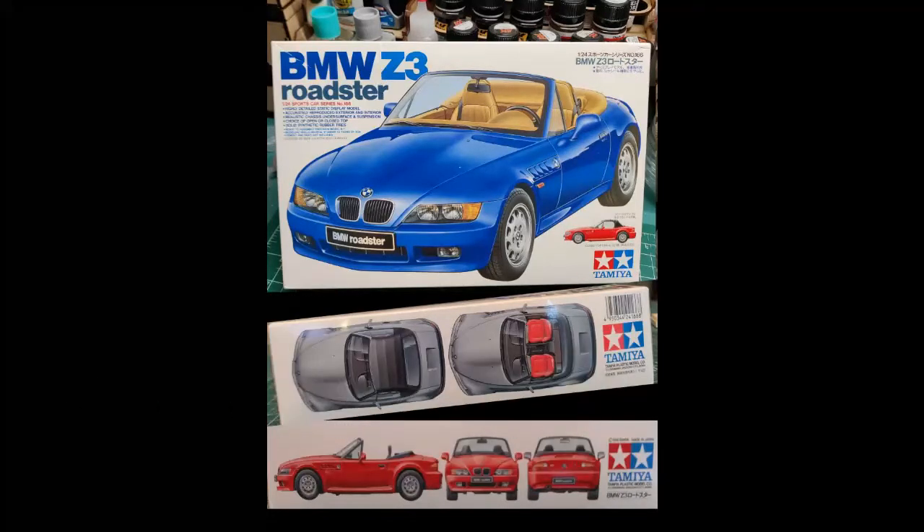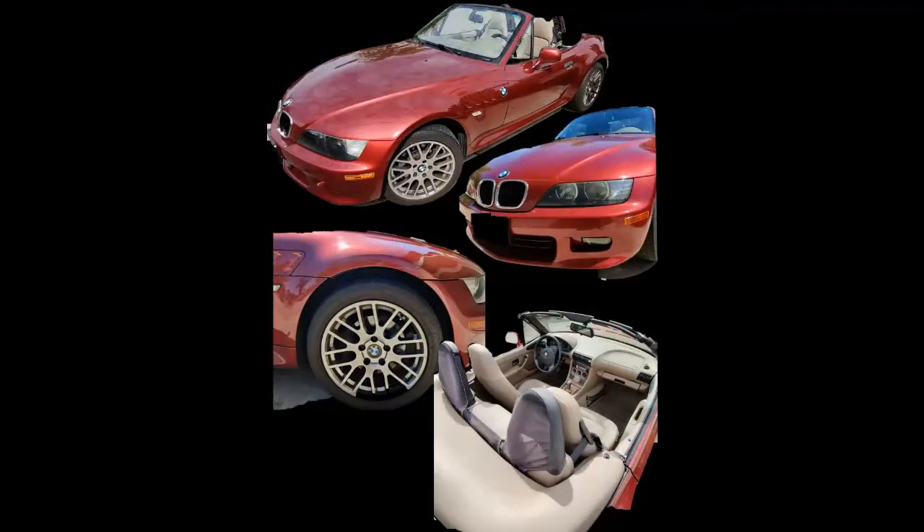I found this Tamiya model kit, sports car series number 166 on eBay, which is a 1/24th scale version of a 1996 BMW Z3. I thought it would be a fun project. I wanted to add various modifications so it would look like my wife's 2002 Z3, and add LED lighting, of course.